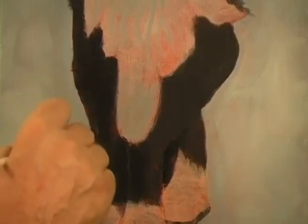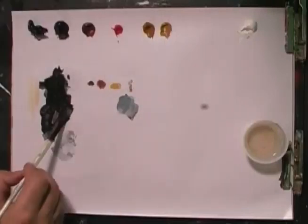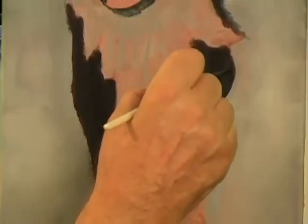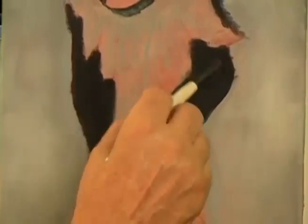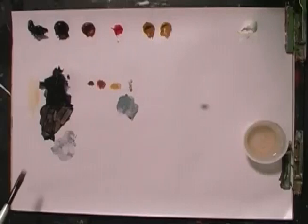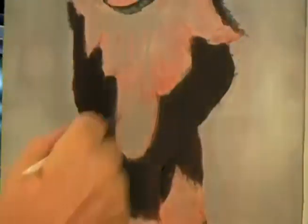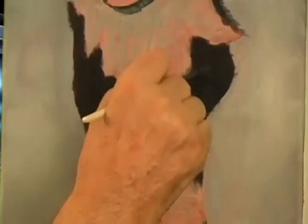We come right down to the foot. Let's come around to the back sides of the cat — again, lots of medium, very very thin. Coming right around the blaze. A little more medium.